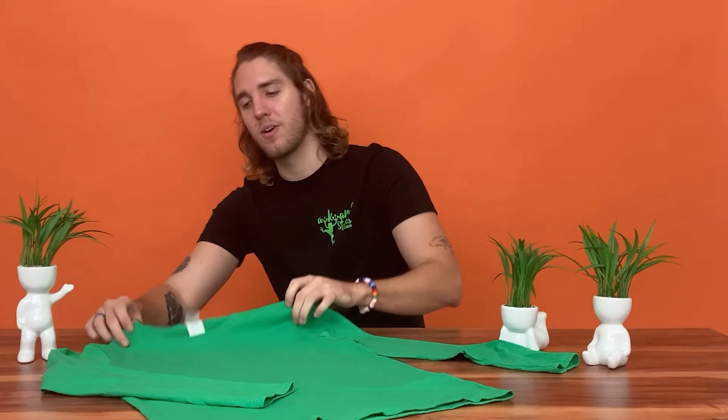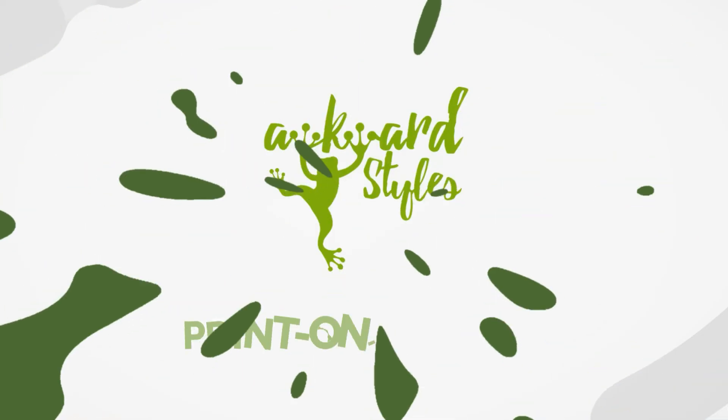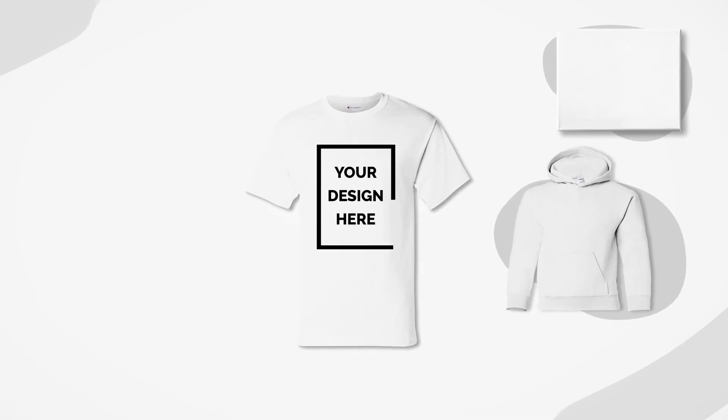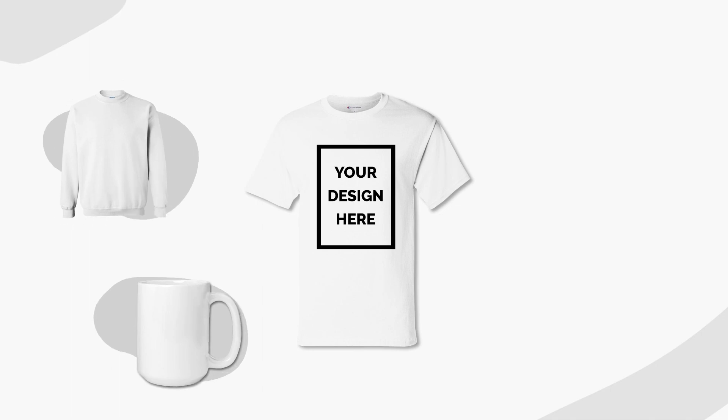So what are you waiting for? Order samples today and let us know your thoughts in the comments below. If you liked this video, give it a thumbs up and subscribe to our channel for more useful tips and guides to get you started selling with Awkward Styles. Is there something we haven't covered yet? Let us know in the comments. See you next time!